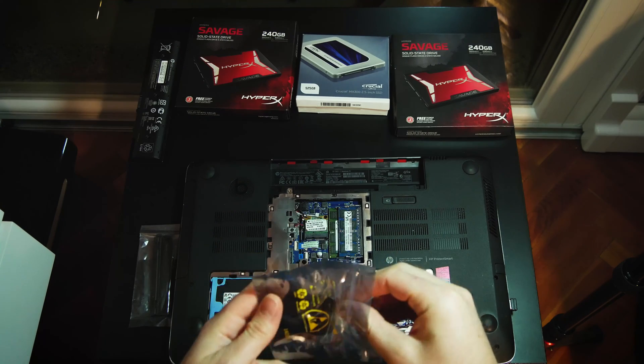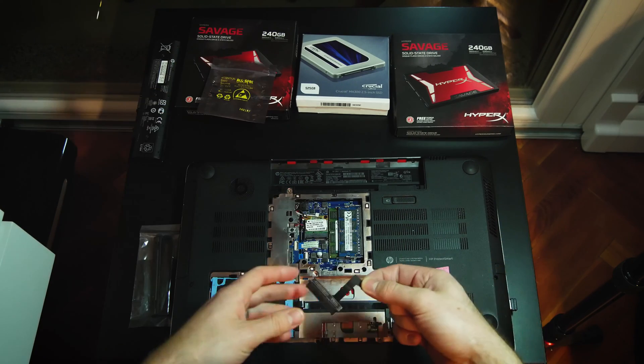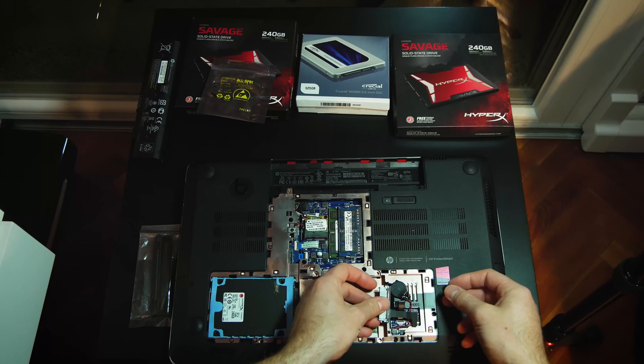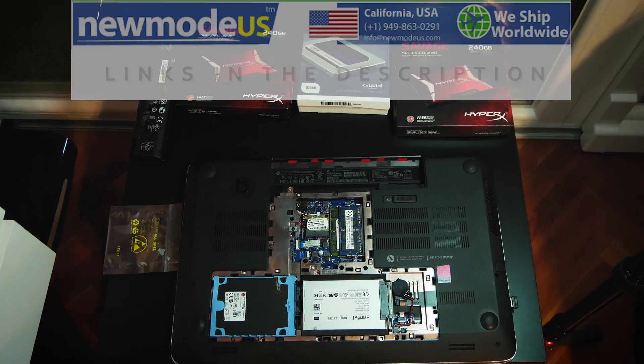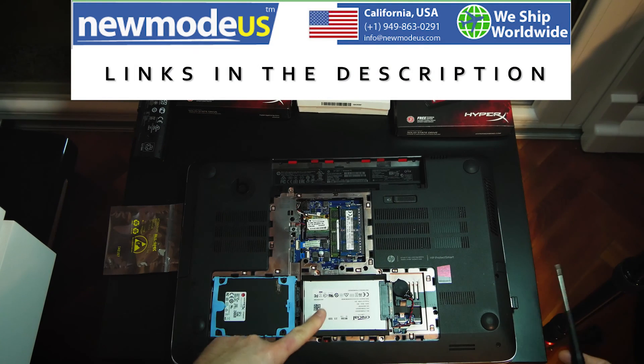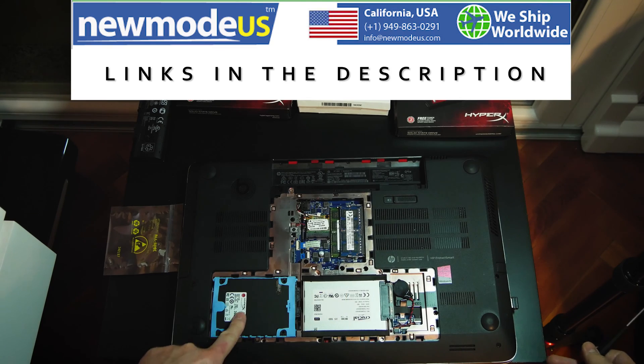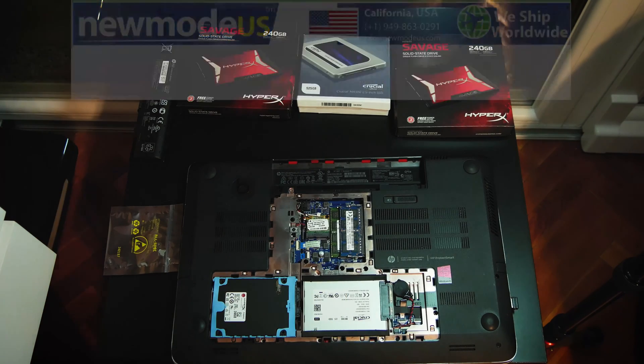The third SSD from Crucial is hooked up on the second bay. I ordered a second hard drive cable and caddy for my HP Envy 17 from New Mode US to connect the second SSD. They make cables and caddies for all major brands of laptops, so check the description for the link.